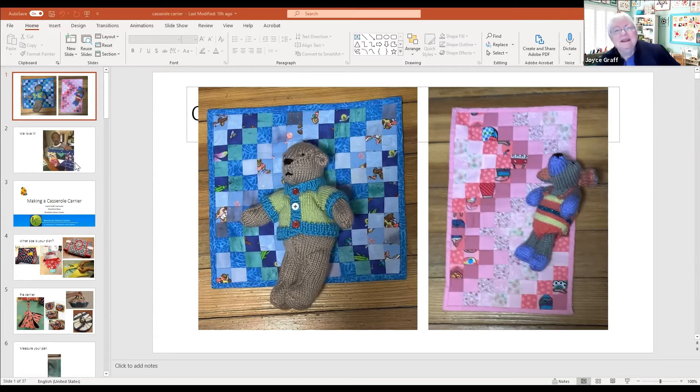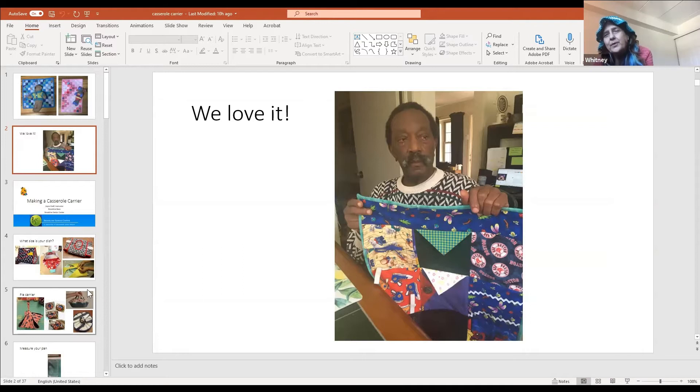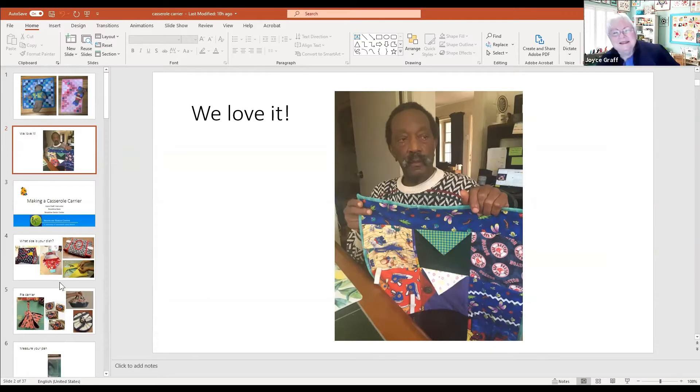I also made a fidget quilt for the father of a friend and she sent me this picture - he has stage four Alzheimer's - so I did it with a bunch of his favorite things: sports things, fishing things, and military things. Is that one of my baseball ones? Yes it is!